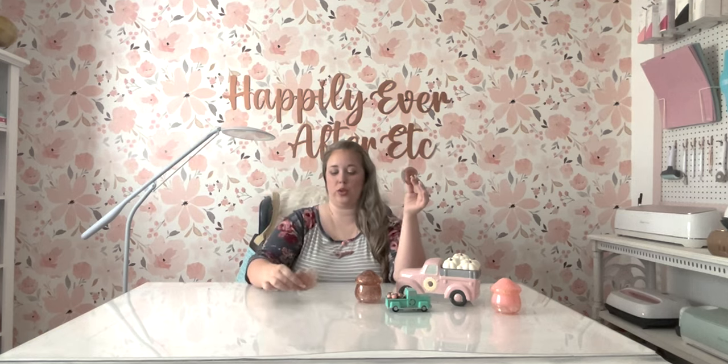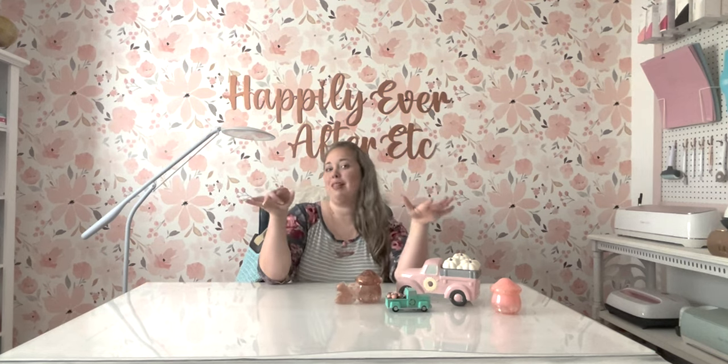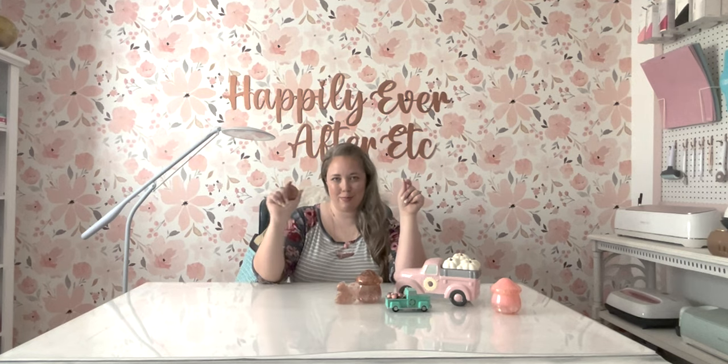Honestly, even the squirrel would look so cute sitting on a shelf — I could just put him up on a little display. I'm not quite sure what else I'm going to use these for just yet. I will show you at the end of the video some ideas I've come up with. Squirrels, acorns, resin — let's do it.